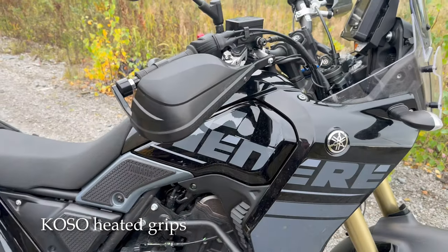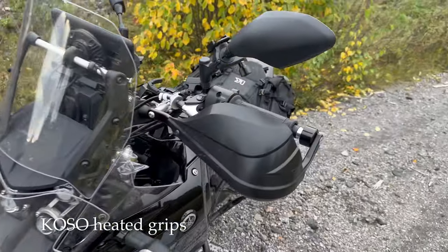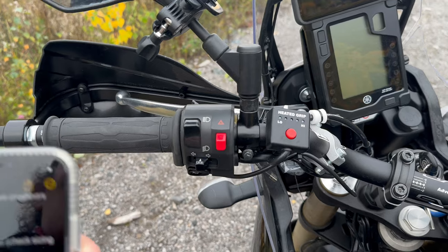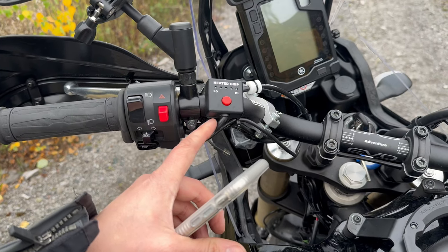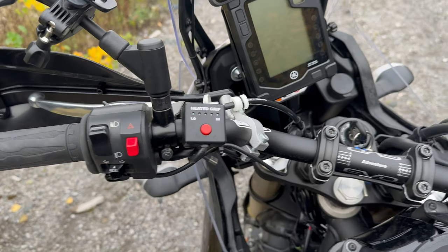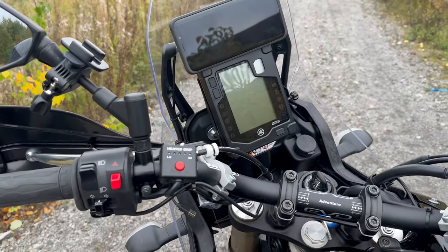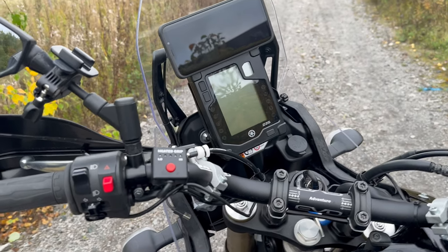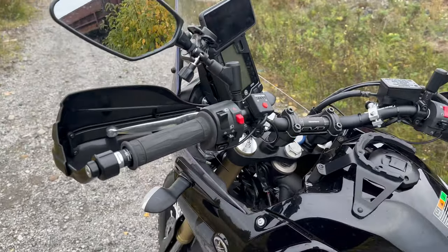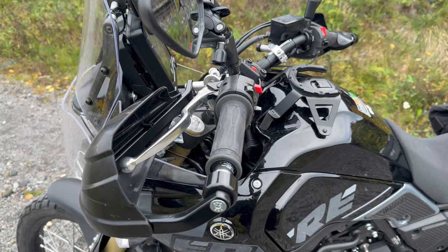I have the Koso heated grips because I couldn't get the OEM ones — they're out of stock all the time. These are very cheap, around 60 euros, and have five different heat settings. They're not the most powerful compared to, for example, the GS heated grips I had on my BMW, but they do the job. They're not super hot, but at full blast you can feel them, and they make the journey a little more pleasant.